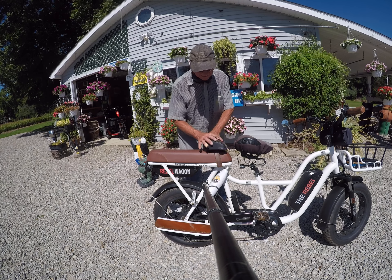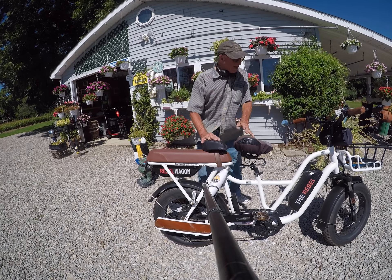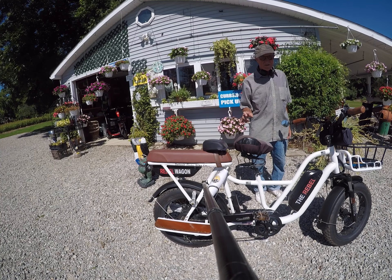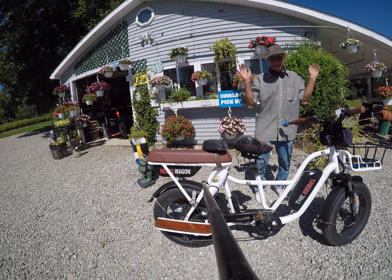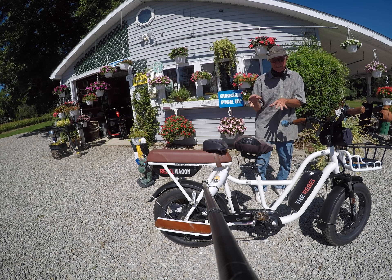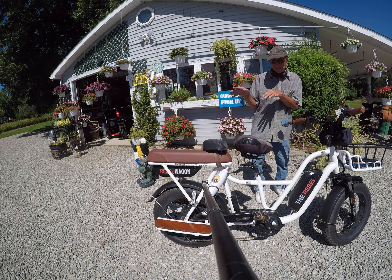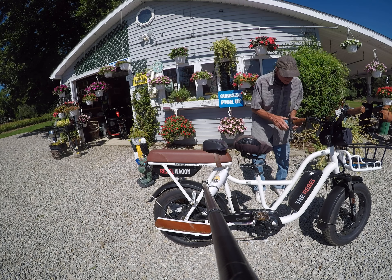We put a backrest on it so you can ride moped-style. It is a 750-watt bike with five levels of pedal assist and it goes quite fast. When we tell you it's going to go 32 miles an hour, it actually goes 32 miles an hour — we've tested it and had it programmed specifically to that speed. It's not like companies that claim 32 miles an hour and the bike only does 20.